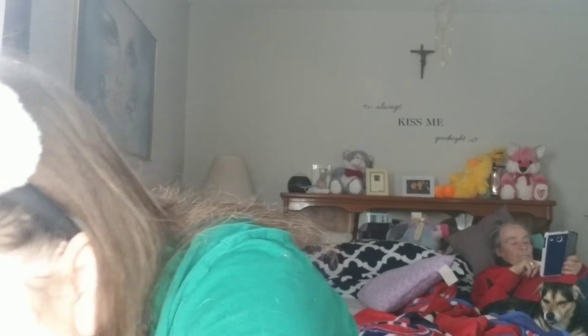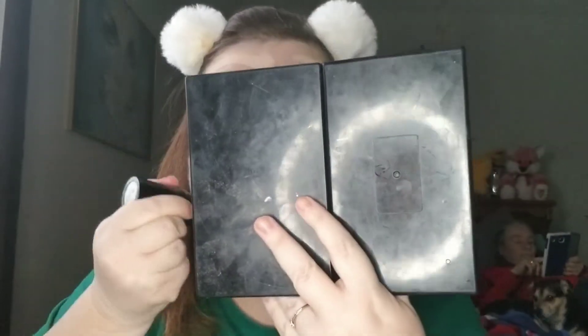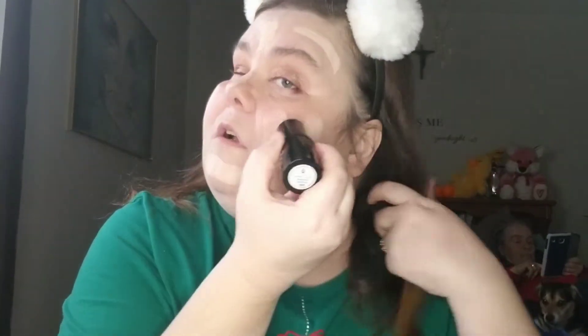I'm just going to use my Wet n Wild foundation because as I said I'm not really going to keep it on. I'll use this BoxyCharm foundation brush — I actually kind of like those brushes. I haven't been using concealer lately; I don't use it a lot, I don't find I need it. And I haven't always been using bronzer. This stuff sometimes takes a while — I don't know what I do with the cap, I lose the caps all the time.